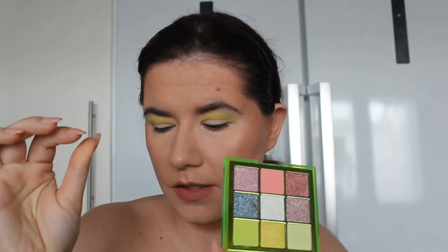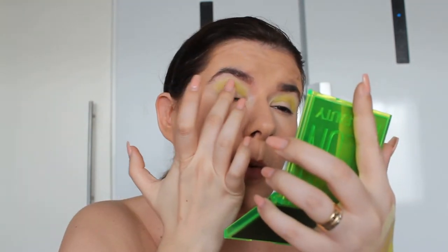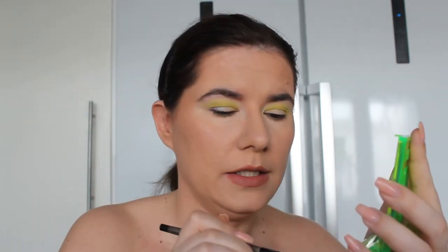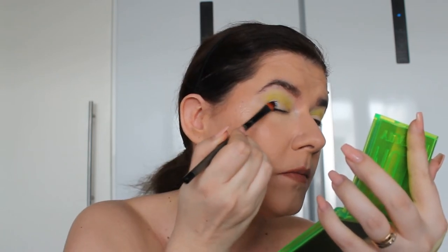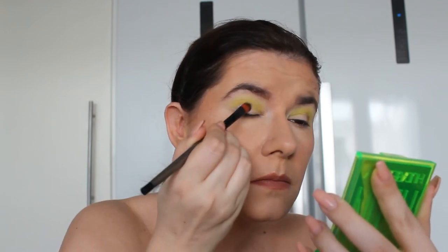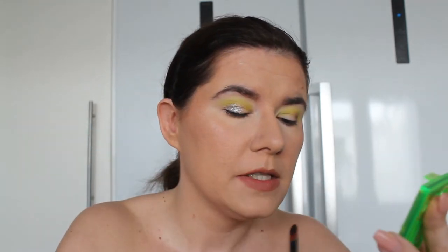I want to use my fingers and tap this shade on the edge a little bit, because I don't think this will work with the brush. Let's try it with a dry brush — going in with the 305 Linda Hall brush. It's not bad, but it definitely goes on better with the finger. I want to go into this shade with the same brush. These are more like toppers — they don't really want to apply with the brush, the finger works much better.